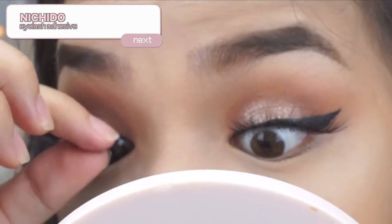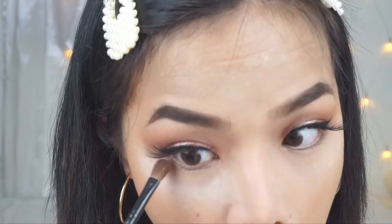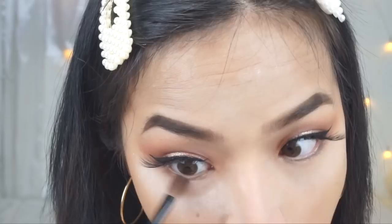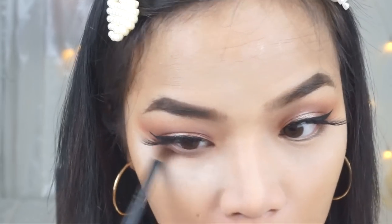By the way, I used the eyelash adhesive that I bought from Michido — if you're curious how it looks, it's really tiny. Now I'll just get the toasted red or brownish red color I used earlier on my lids to smoke out the under eye area.